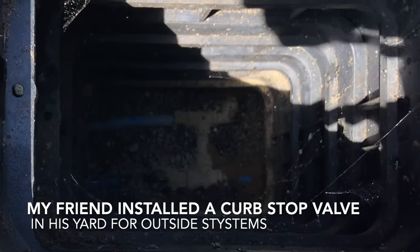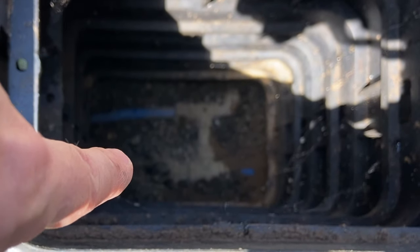Before you work on your yard hydrant, you're always going to have to shut the water down. And that is right down there is where we're going.